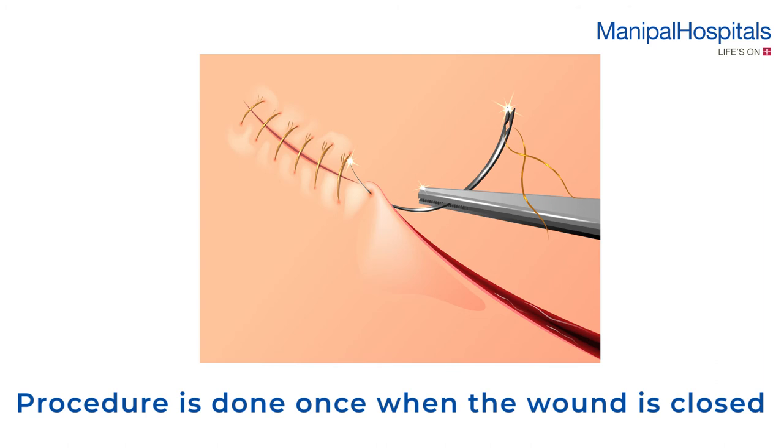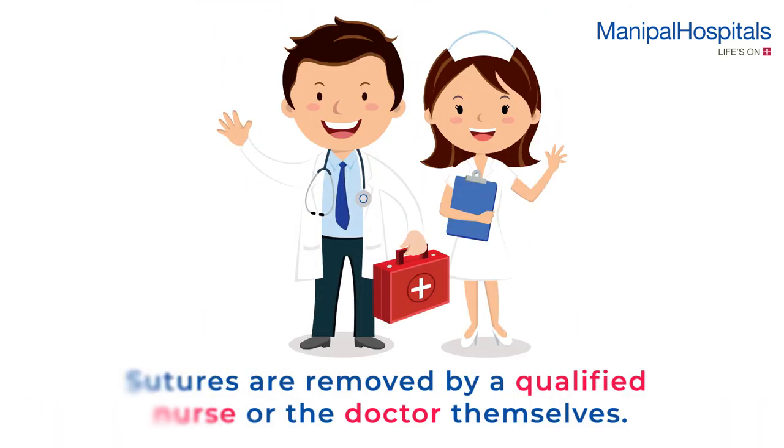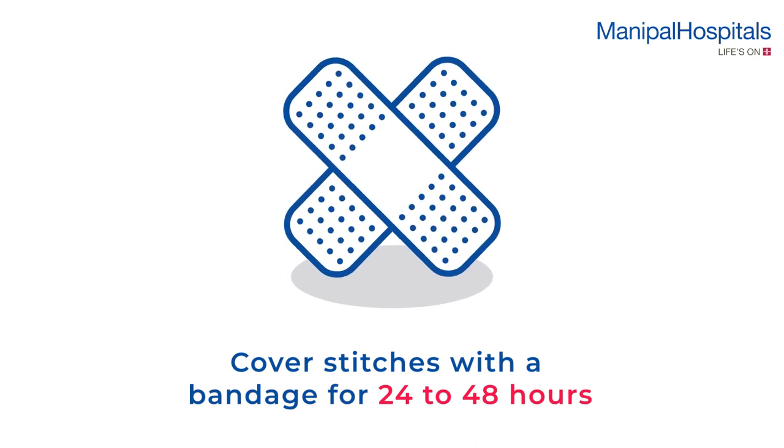The suture removal procedure is done once the wound is closed. Sutures are removed by a qualified nurse on the doctor's advice, or by the doctor themselves. After suture removal, you may have to cover your stitches with a bandage for 24 to 48 hours, or as directed.